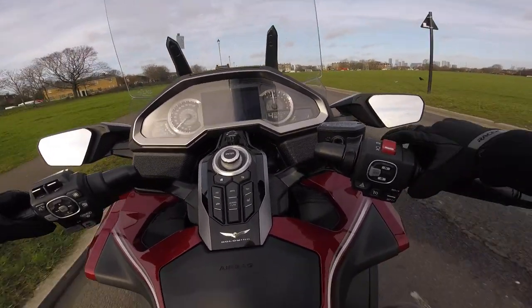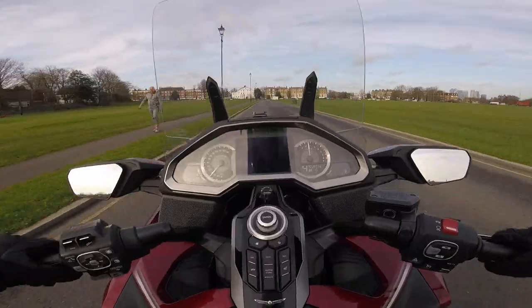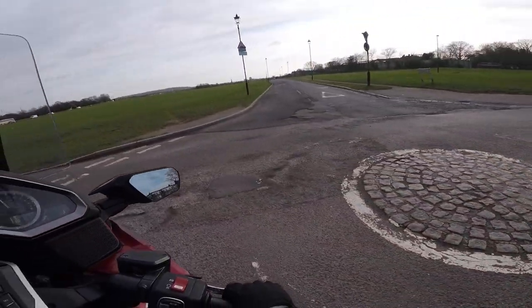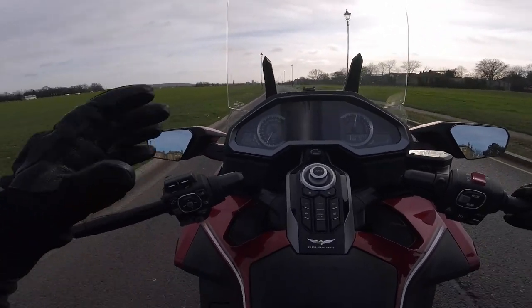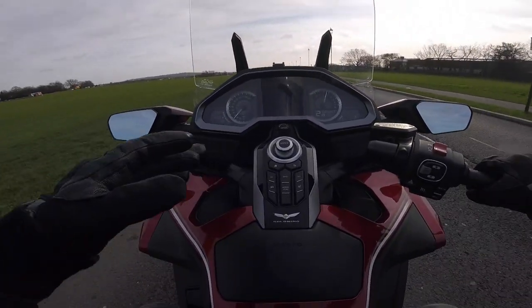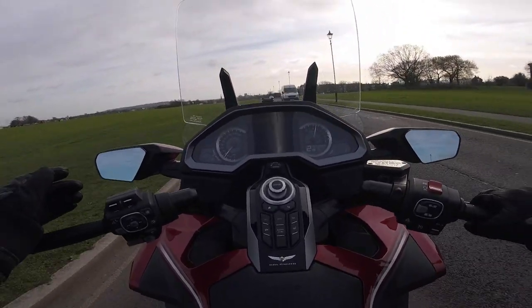Then rain mode — you can pretty much open the throttle and it doesn't really react aggressively. Now, that is something people say is quite difficult: U-turns on the DCT. You've just got to drag the rear brake a bit and get used to the weight of the bike. That wasn't a particularly tight one because there was a bit of space — it was a roundabout — but the surface wasn't great. That's taken a bit of practice.